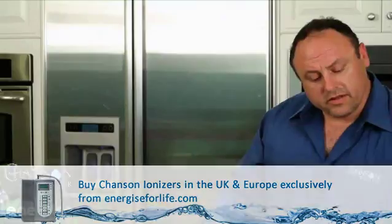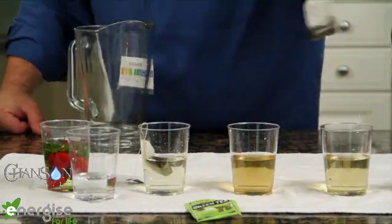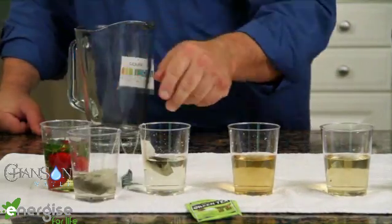Just so nobody thinks I'm pulling something here, let's get some more tap water. I'll take this same teabag we've been using to make all these glasses and let's see if tap water will make it yellow. And you see — it does not.